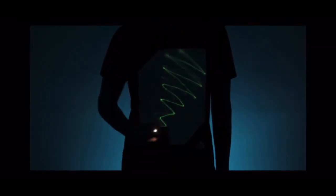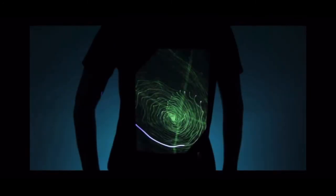Our t-shirts are available in two luminescent colors. Every t-shirt comes with a UV keyring. However, you can also draw with your mobile phone.